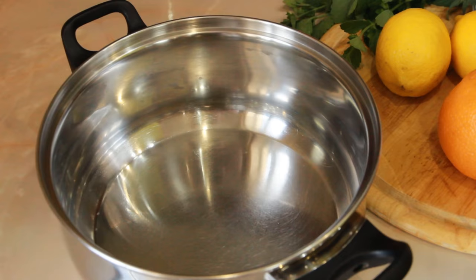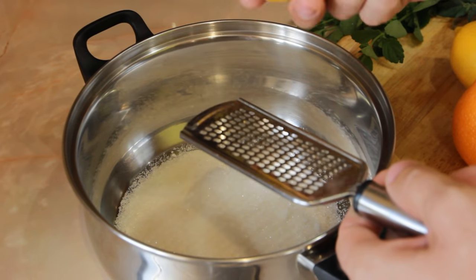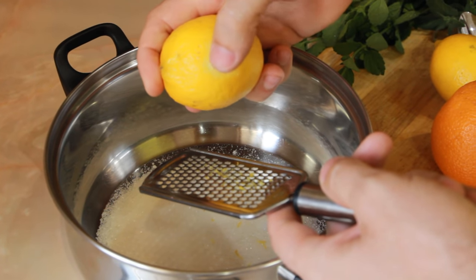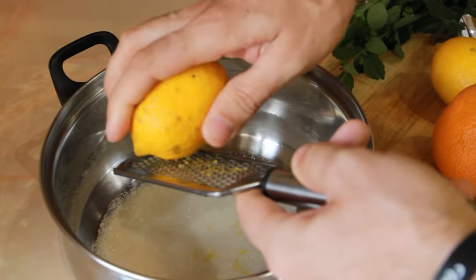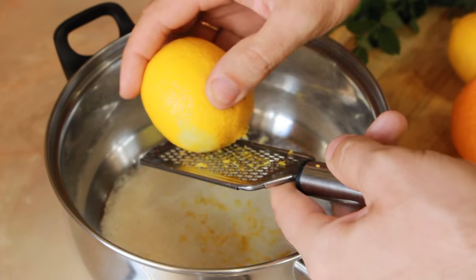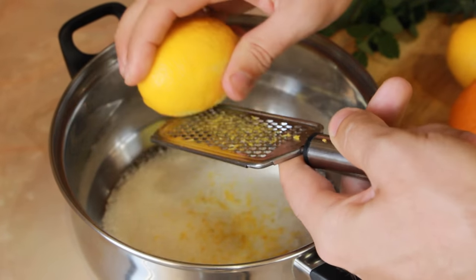Well, let's start. We will put the sugar in the pot, and cut the lemon. The proportion is one lemon per 2 liters of water. I'm doing a double portion.